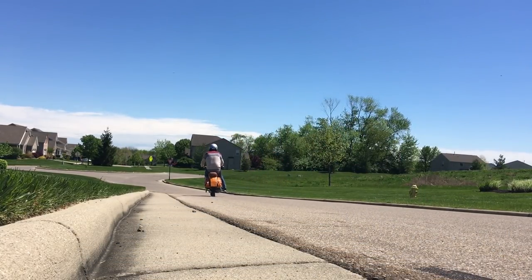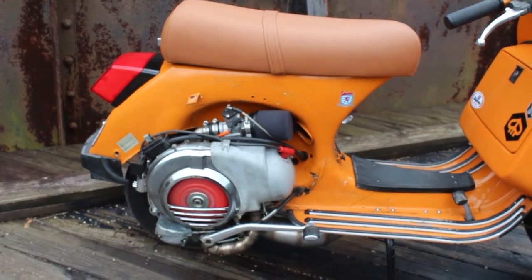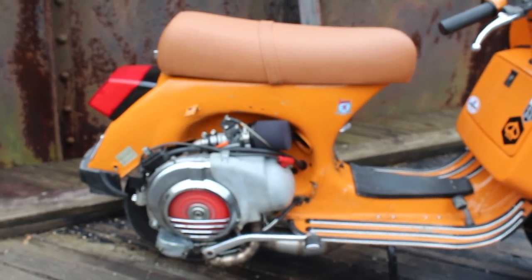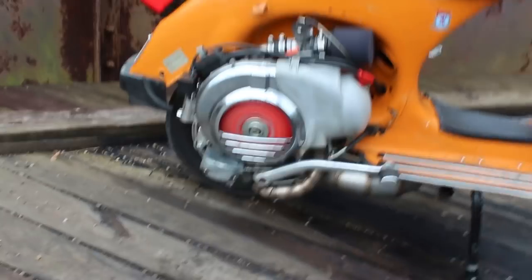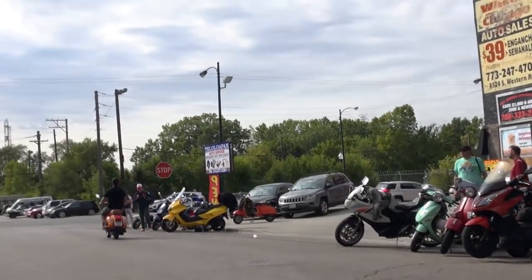If you remember in 2017 we built this RAD 187 Polini that we put in our Stella. It was a great engine — had carb intake, piped with an exhaust, the whole shebang, and it ripped. In fact it ripped so hard, it ripped our cases apart.